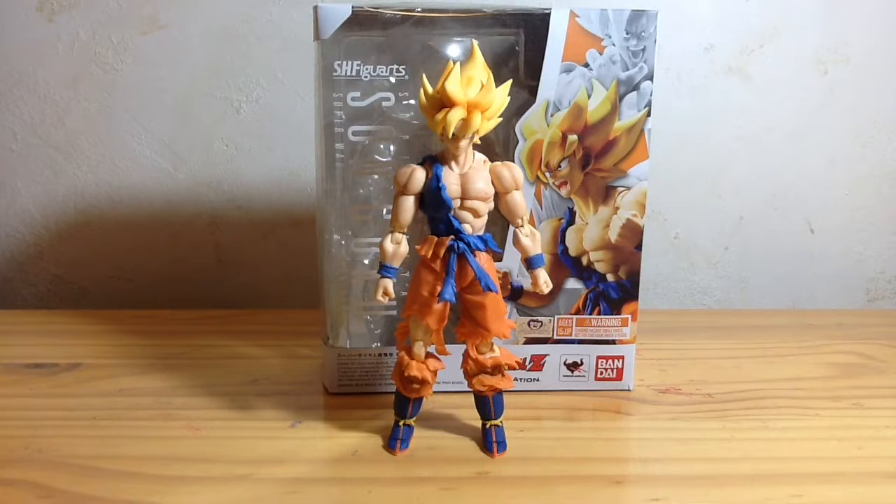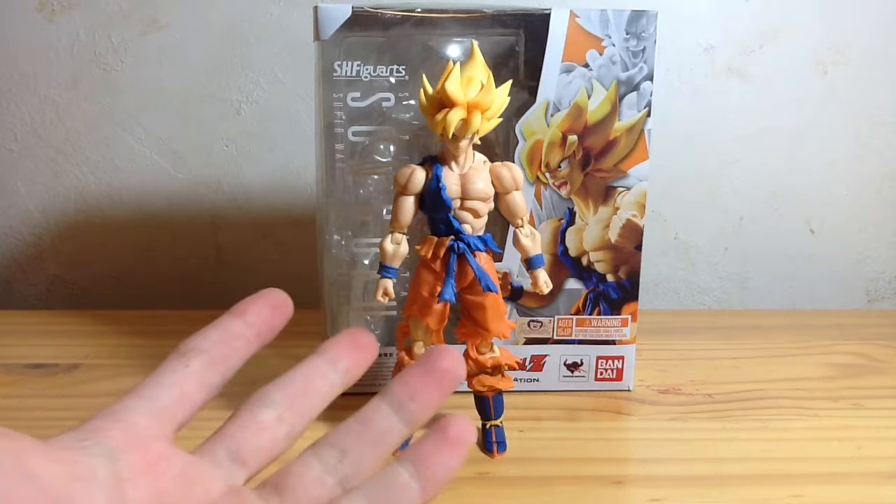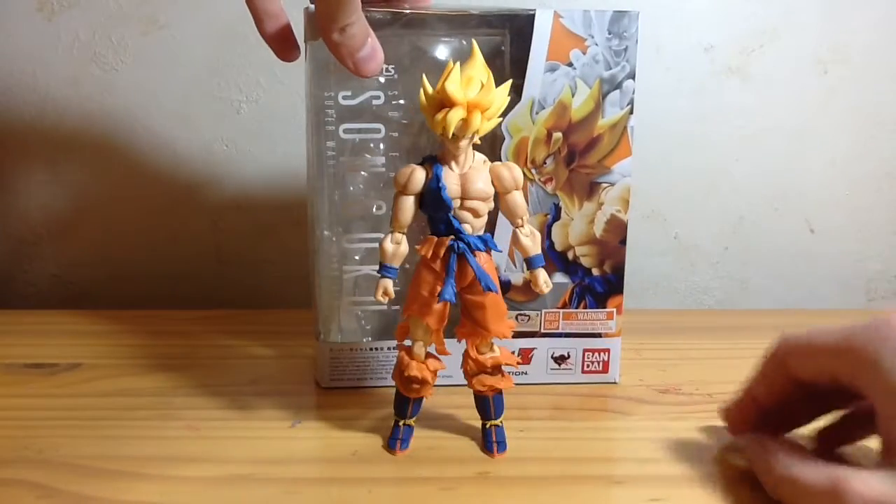Please like, comment, and subscribe. It would be a big help to me. Hey there, Internet. My name is AdamSkill122, and today we're going to be taking a look at the S.H. Figuarts Super Saiyan Son Goku Super Warrior Awakens version.